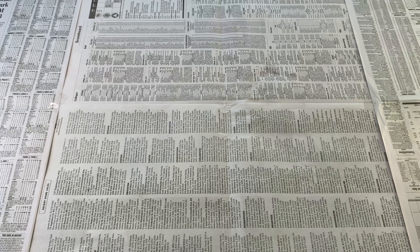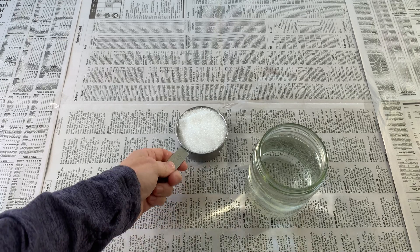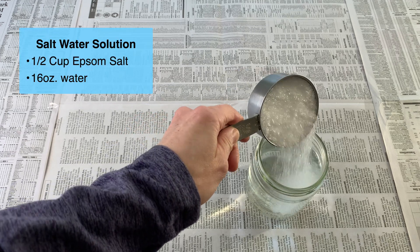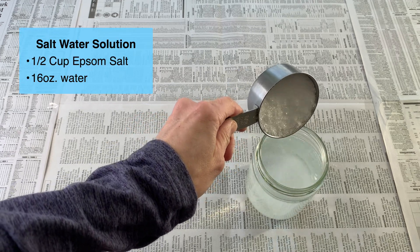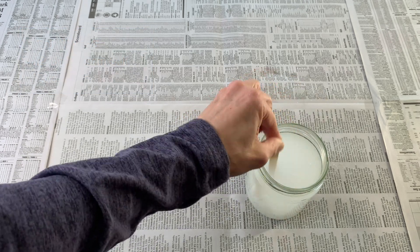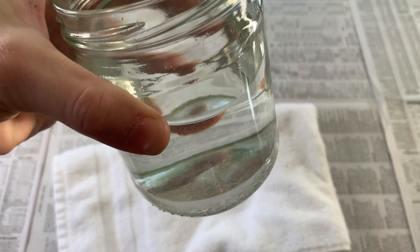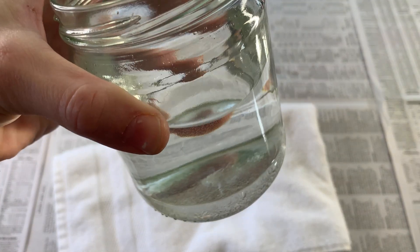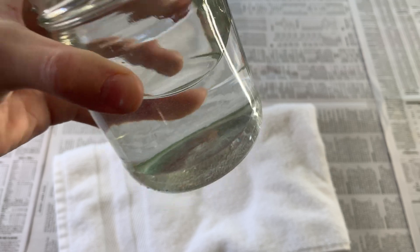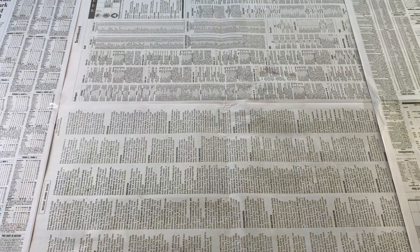With your supplies gathered, your first step is to make a saltwater solution with your Epsom salt. To make the solution, mix half a cup of Epsom salt in 16 ounces of warm tap water. After mixing, let the solution sit overnight. The next day, you want to look for some grains of salt at the bottom of the container. If you see this, you know your water is fully saturated and you have enough salt. If you don't see grains of salt, add some more Epsom salt and repeat the mixing and soaking process.